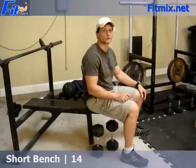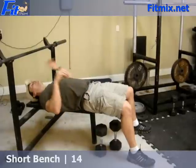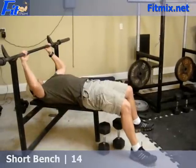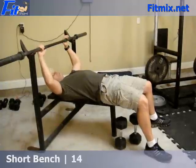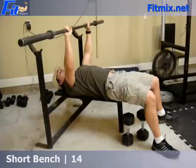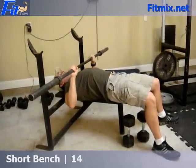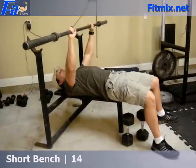It's going to start off with the first circuit, a short bench. The output from Fitmix.net is 3 sets of 10 at 140 pounds for me. You're doing a bench, but you're going to stop before you get to your chest — about 2 or 3 inches before you get to your chest, and just press up.